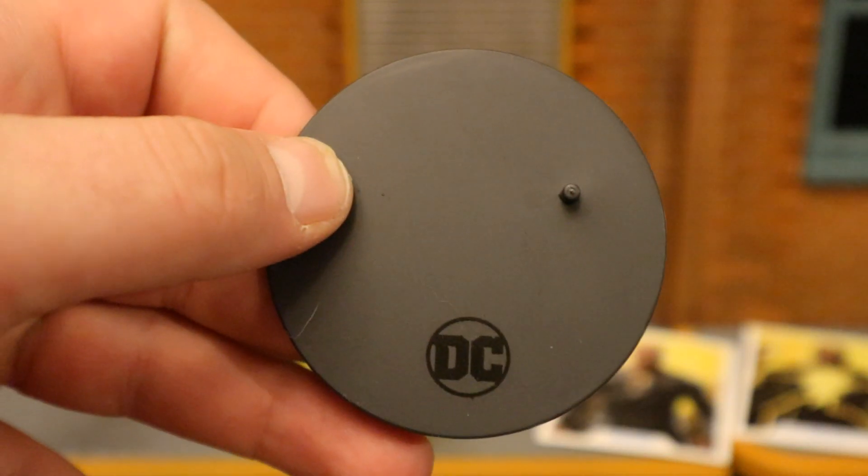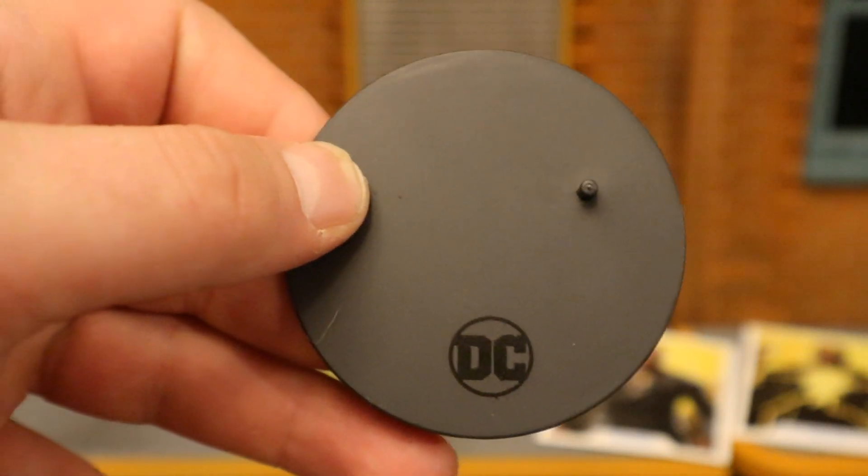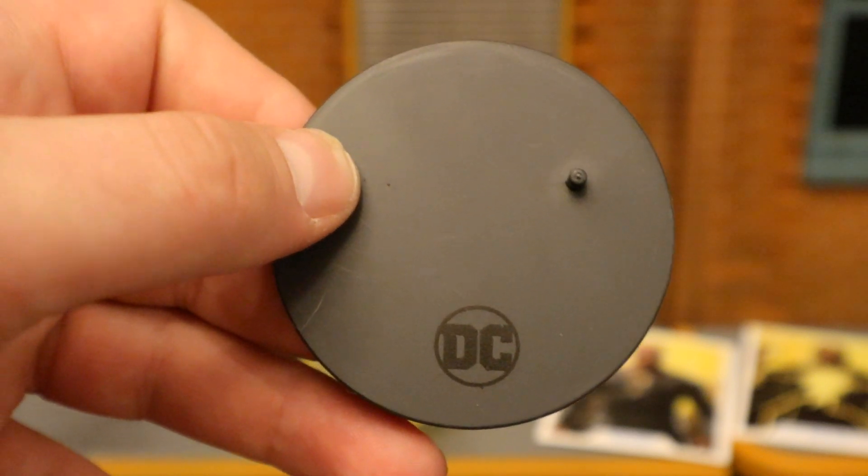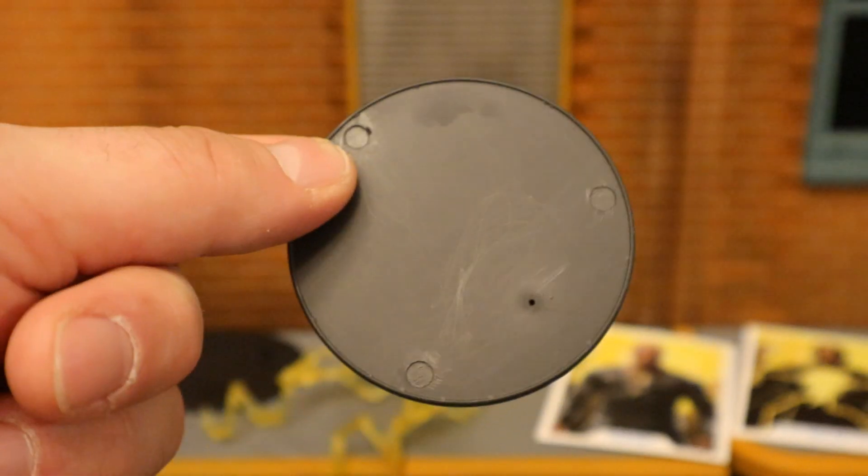Now let's take a look at the accessories, starting off with the basics. They both come with a Smith Firelight display stand — typically a black perfect circle, says DC on the bottom, with one peg for the peg holes on their feet. It's very thin and very basic.